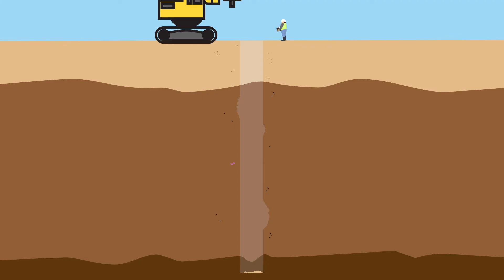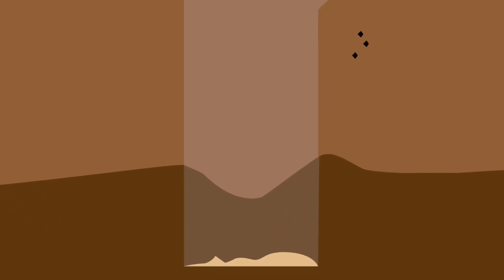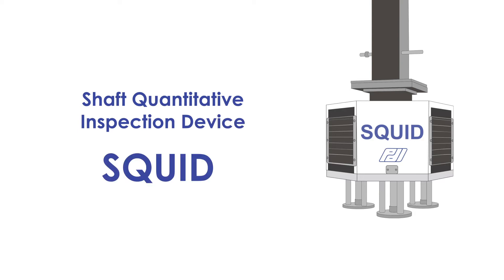An important part of drilled shaft construction is the cleanliness of the shaft base prior to the placement of the reinforcing cage and shaft concrete. Pile Dynamics developed the Shaft Quantitative Inspection Device, or SQUID technology, to quantitatively assess the bottom surface of a drilled hole once shaft excavation and base cleaning is complete.